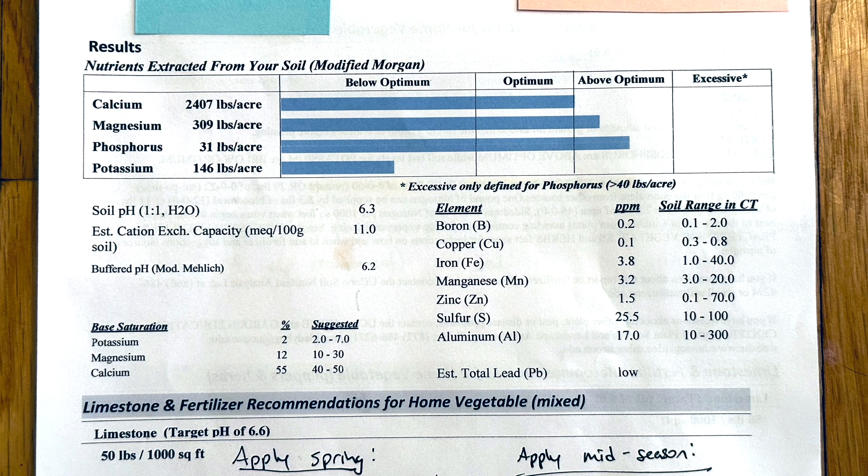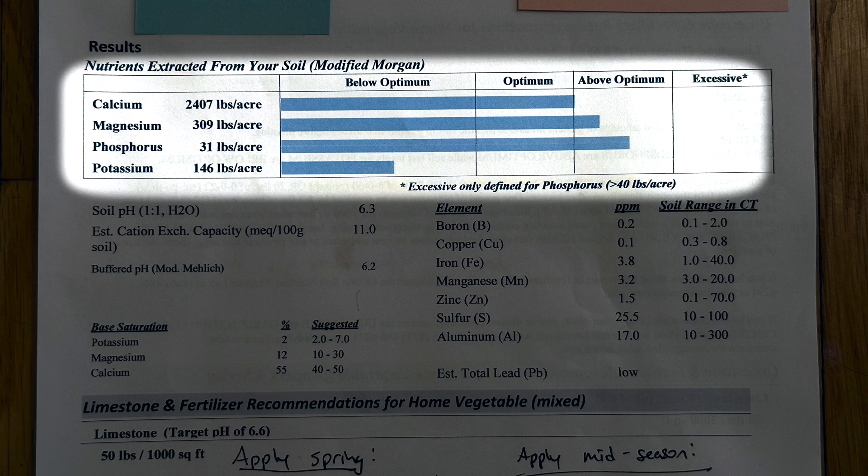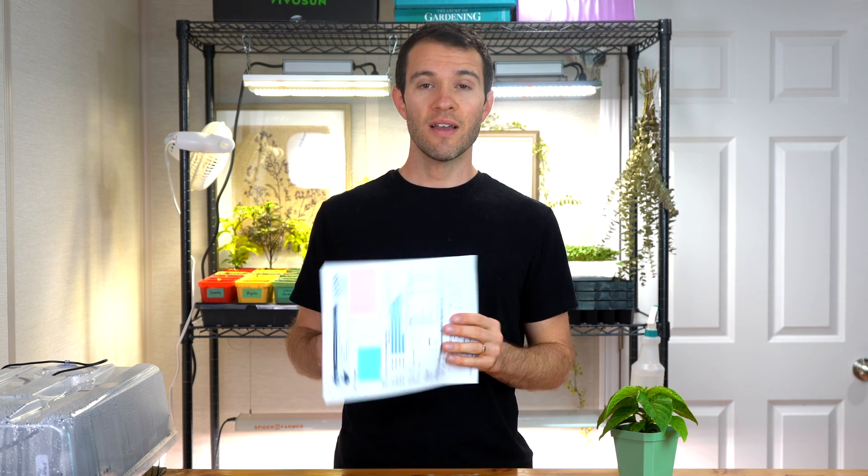So your test results arrive and you might be a little confused. Right up front on the results, you should have information on the levels of primary nutrients in your soil. You might wonder why nitrogen was not tested for — it's one of the most important nutrients. Well, nitrogen easily washes out of the soil when it rains, especially over the winter, so you can basically assume your soil doesn't have enough nitrogen and it should be added by default in the spring. Usually they'll give recommendations on roughly how much nitrogen to add along with other amendments.